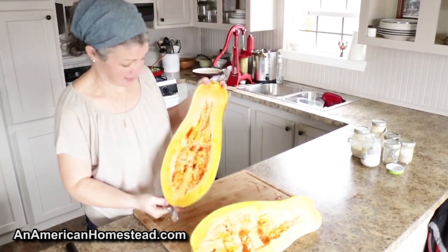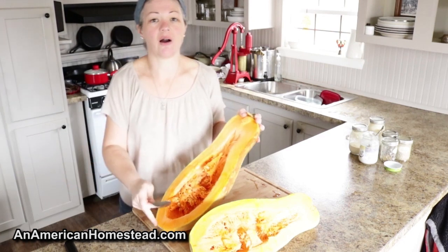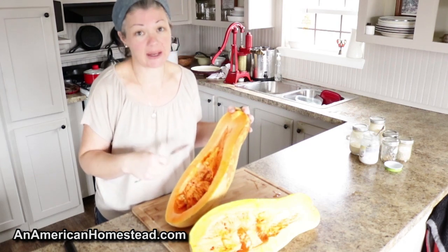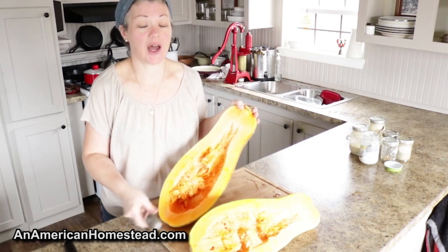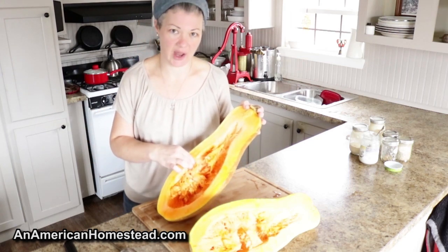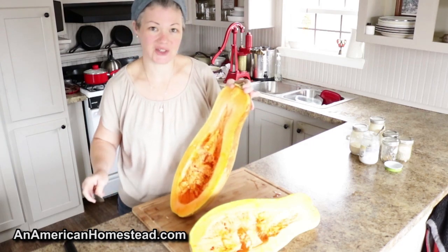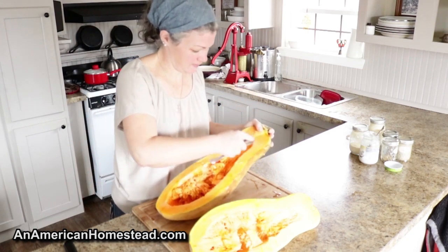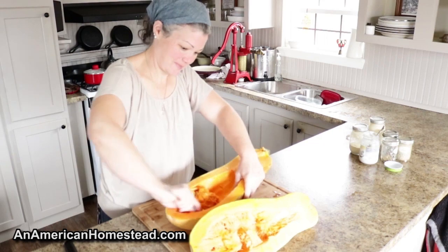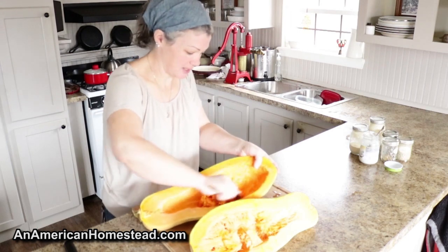There we go — this one looks really beautiful inside. The longer you let squash sit, they will last for an entire year just in regular storage in your house, but as time goes on the flesh inside gets more dry. You can still eat it; it just dries out over time. This one is still really super juicy — you can see some of the juice is still dripping out after I cut it open. Of course we're going to save the seeds from this, dry them, store them, and we have these seeds for sale on our website.